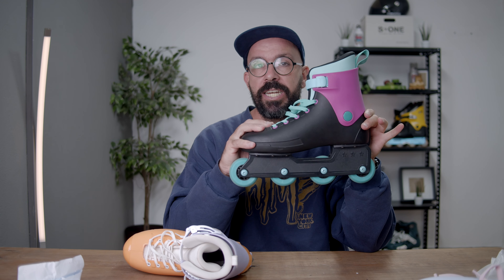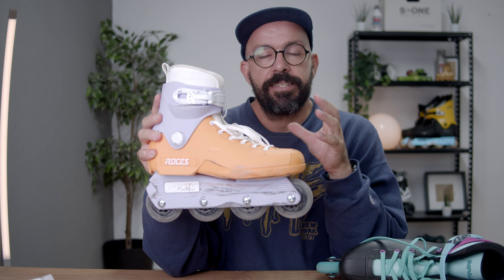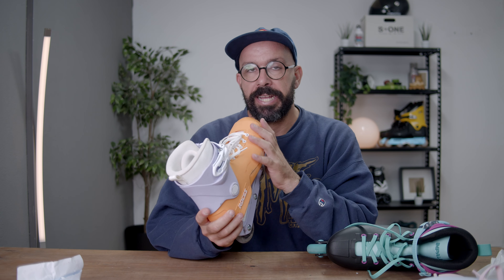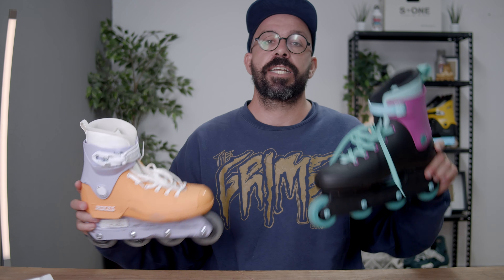Something very different about both skates is the price: the Impala goes for 129 euros and the Roses 1992 for 199 euros. The Roses is made in Italy, the Impala in China. The Roses boot uses an environmentally friendly plastic with a percentage of corn starch in the material, leaving a smaller footprint on the planet — which seems important given current environmental concerns. You do have to pay for that difference though: 199 versus 129.